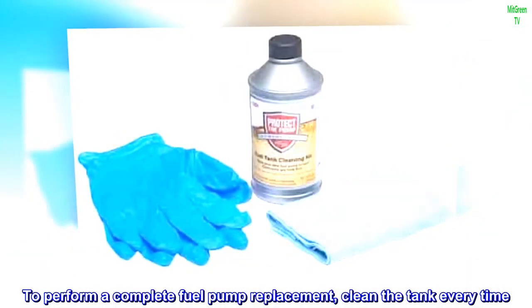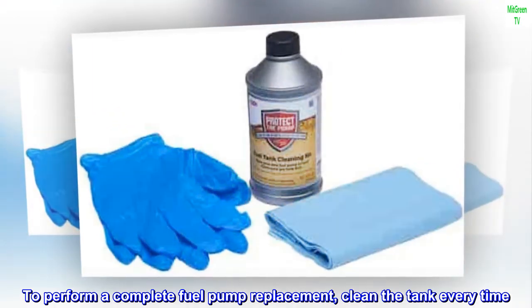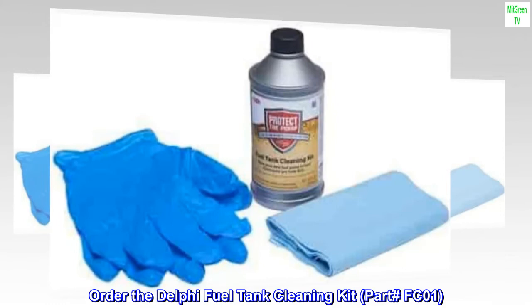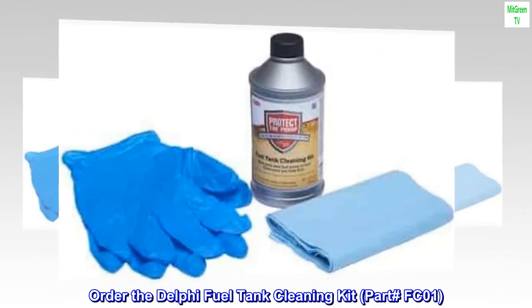To perform a complete fuel pump replacement, clean the tank every time. Order the Delphi Fuel Tank Cleaning Kit, Part FCO1.